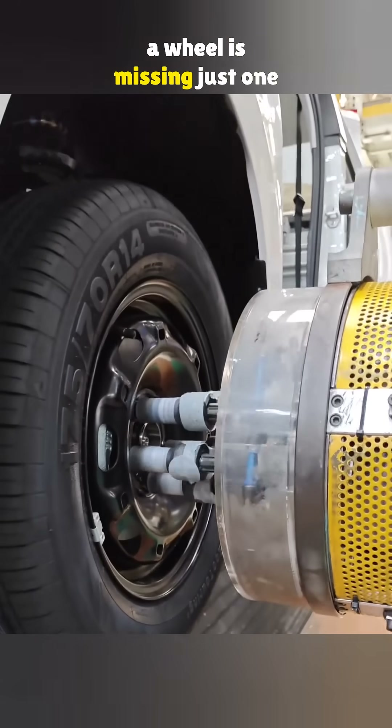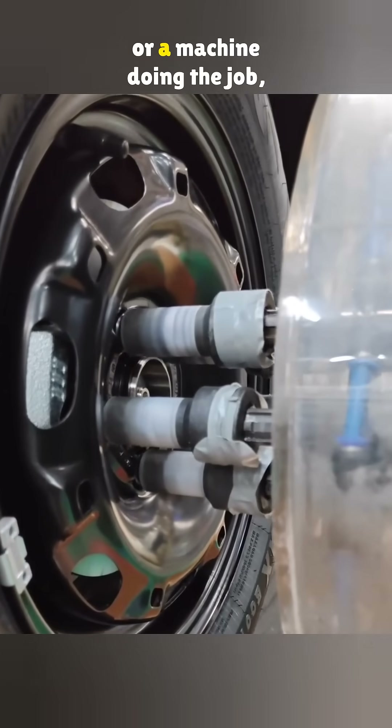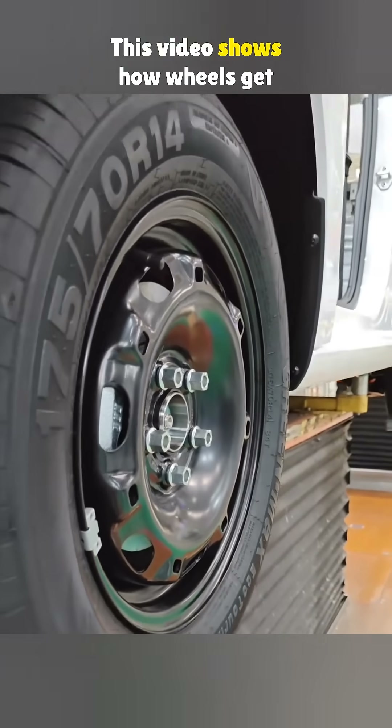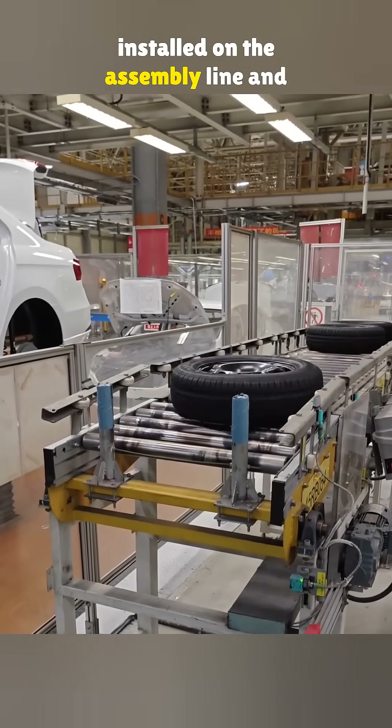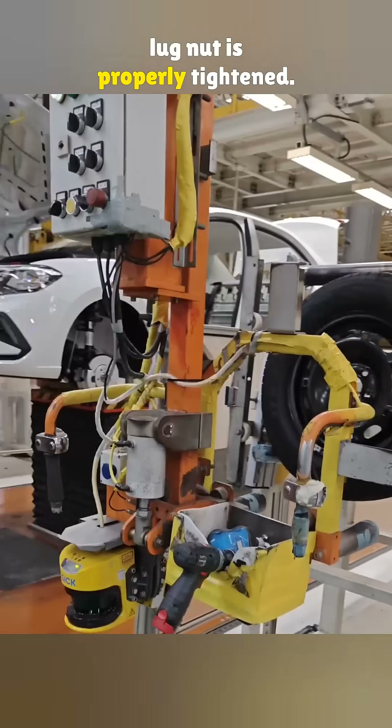Is it a big deal if a wheel is missing just one lug nut? Well, whether it is a person or a machine doing the job, mistakes can still happen. This video shows how wheels get installed on the assembly line, and how the system makes sure every lug nut is properly tightened.